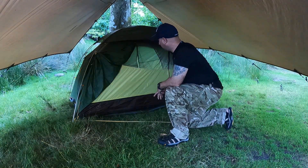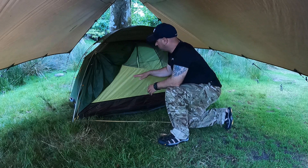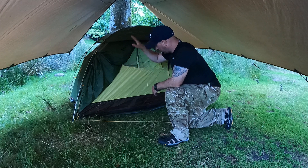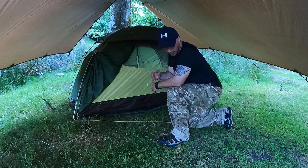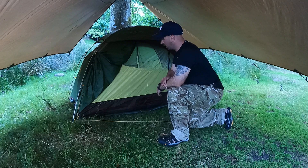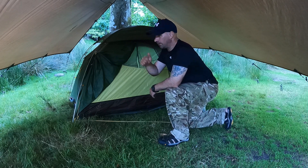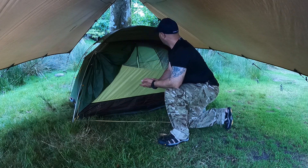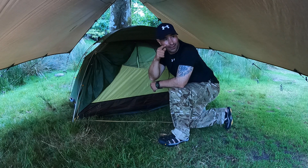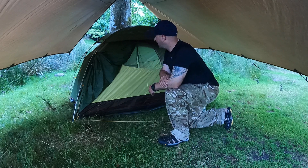I just need to peg it out, sort of lay it out a little bit. I need to close it all down then open the tent fully to get that air flowing - it's going to be like an oven in there. It's a great place to put the tent because it's in the shade; especially over in that field it's really hot.